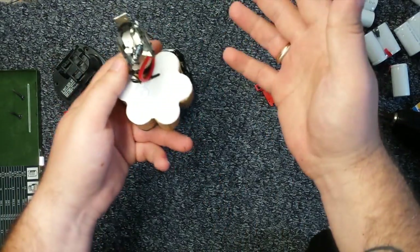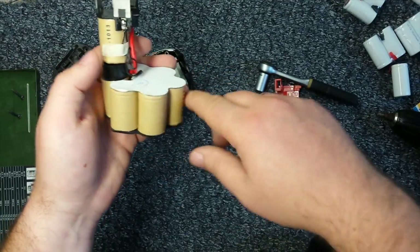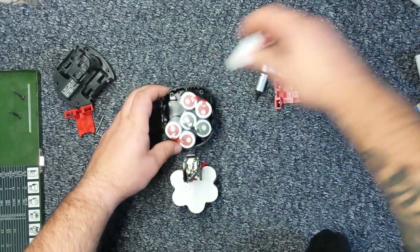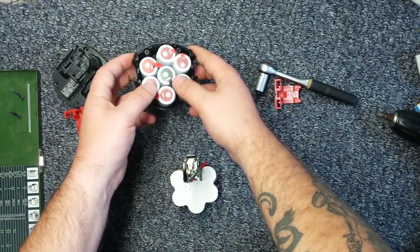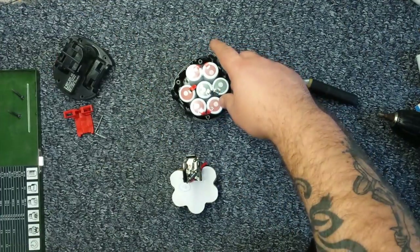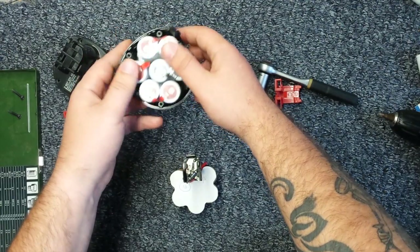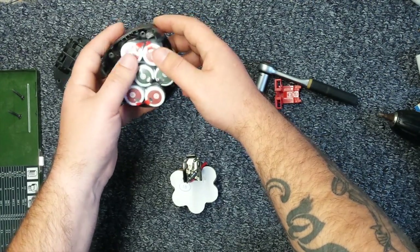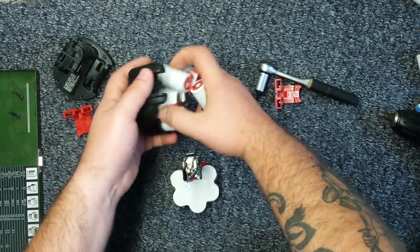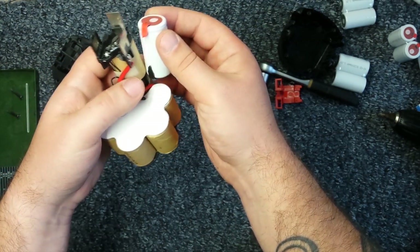It would seem simple — just take these out, replace them, and everything is fine. But the problem is the size: when I ordered the batteries I really didn't pay attention to the dimensions. They are the same diameter, but the height is a lot taller, so this is going to be a problem.